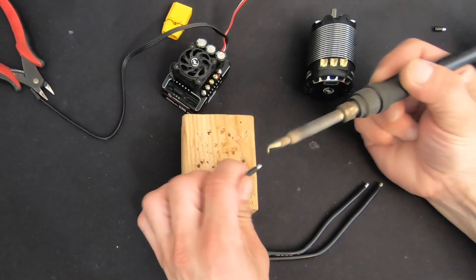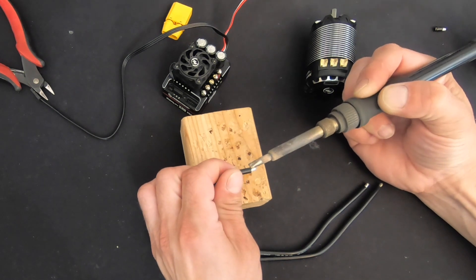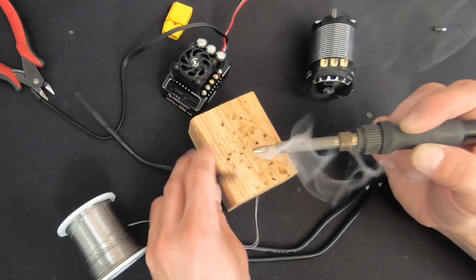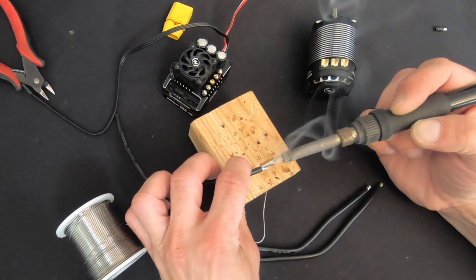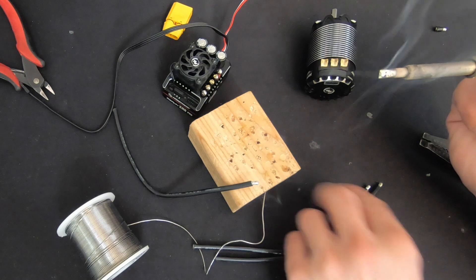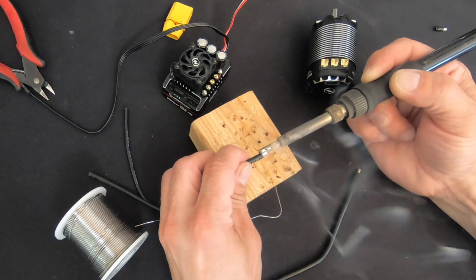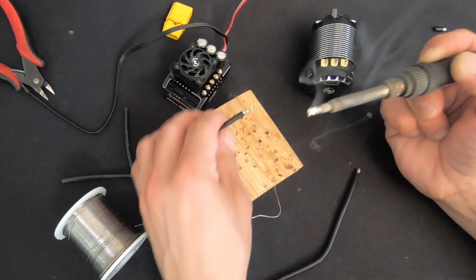Put a little bit of solder on there and make sure you get it all the way around. Then it's solder on the iron, wire, and solder — a little roll.